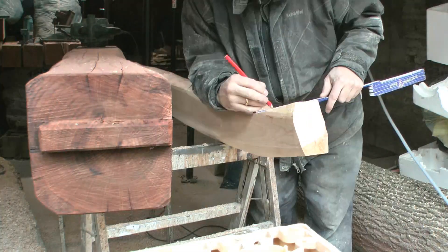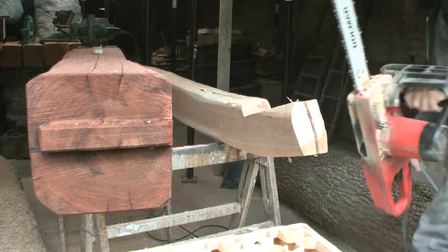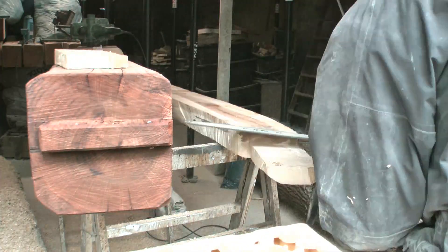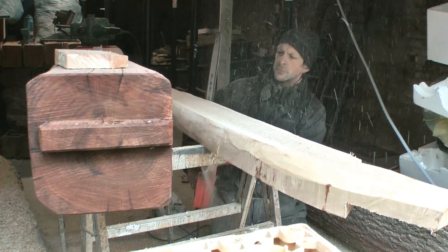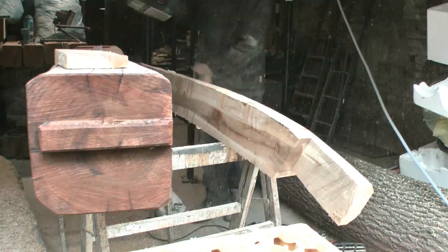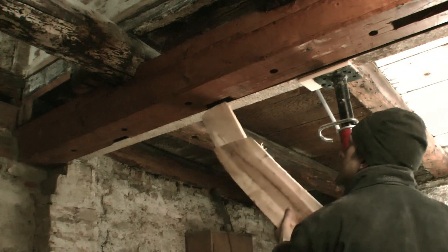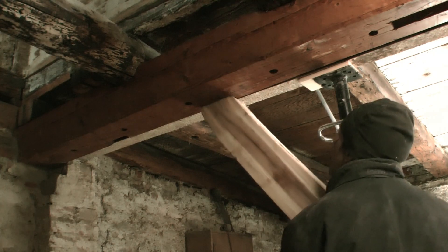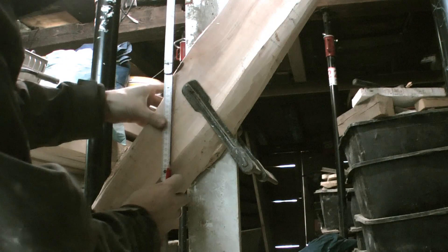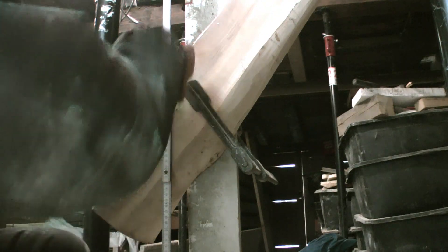The braces are made using the chainsaw for rough cutting and a plane for smoothing. The wood for the braces is hardwood, cut from logs with small diameters of 18 to 25 cm, using as much as possible from the natural shape so that the grain is mostly parallel to the outline. Here the brace is marked where it will get its lap joint with the post.